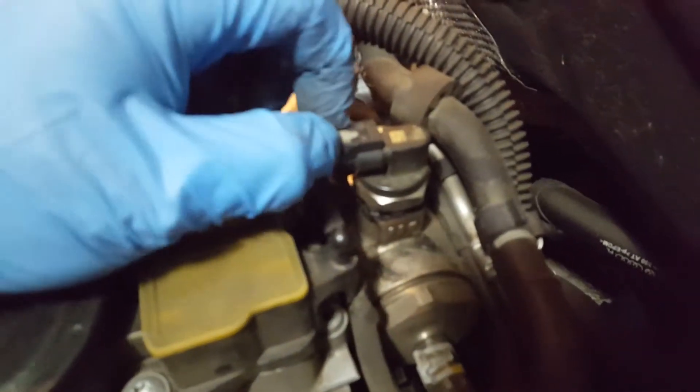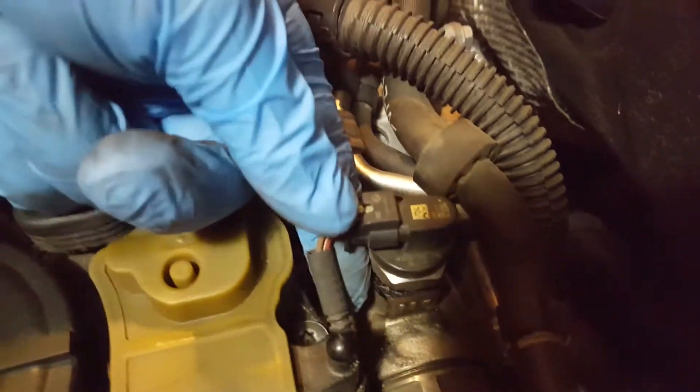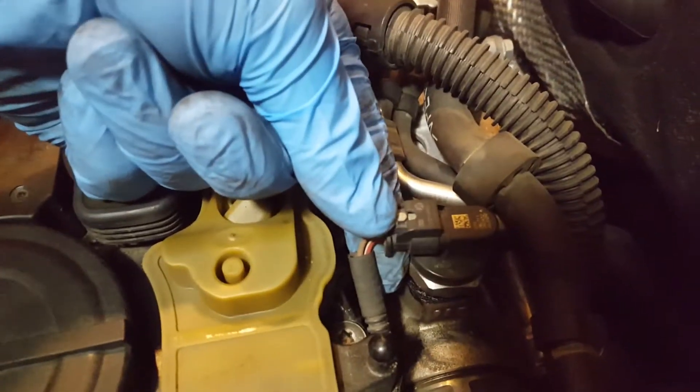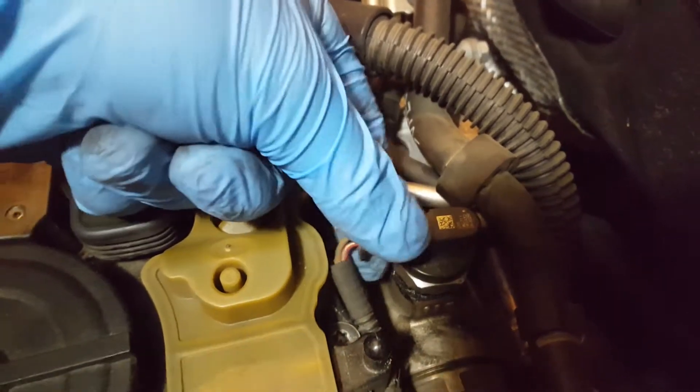The first thing I do is disconnect the power supply to it. This is a little connector — pull it out, it'll kind of click. Then just kind of push it down a little bit, pinch it with your hand, and slide it right out.